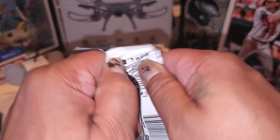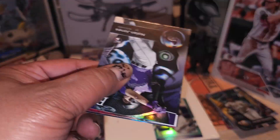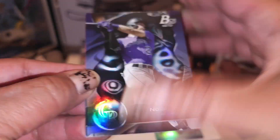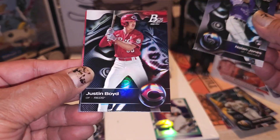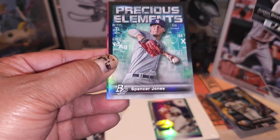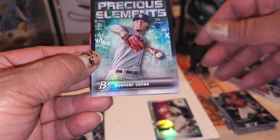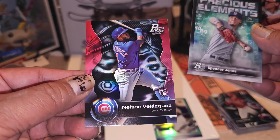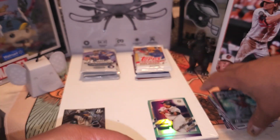We gonna jump back over here and do one more of these. We got Nolan Jones, Justin Boyd - oh nice, we got a Precious Elements Spencer Jones, and Nelson Velasquez on the end. Precious Elements - that's not really a big name, so I'm gonna put him over there.